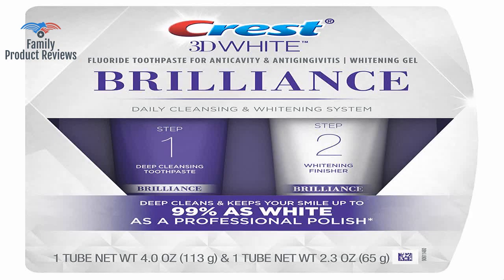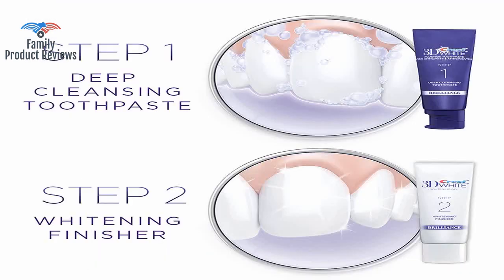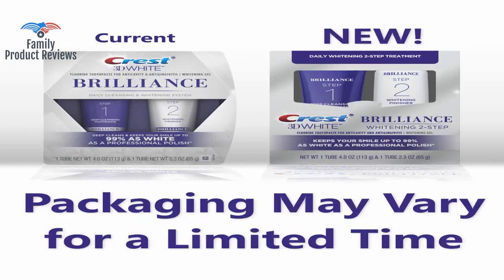It's worth a try if you are looking to brighten your teeth a bit and don't like the strips. The second tube, which is what whitens your teeth, is a clear gel that doesn't taste nearly as bad.